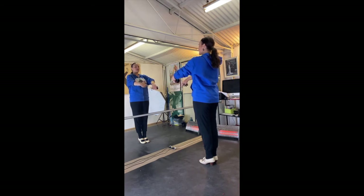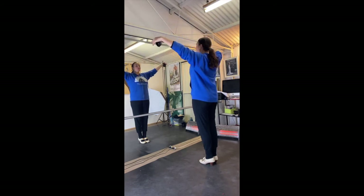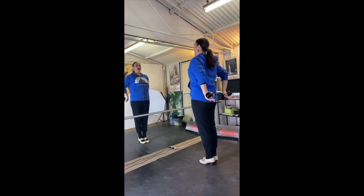Turn the left hand in: one, two, three, four, five, six. Right hand in: one, two, three, four, five. Both arms up: one, two, three, four, five, six. Two, two, three, four, five, six.